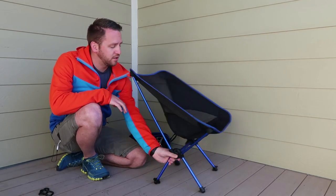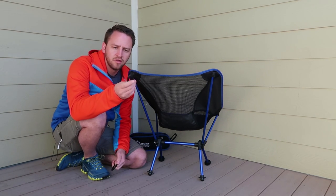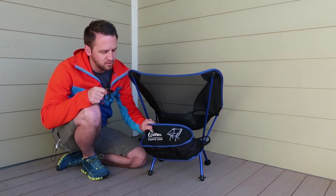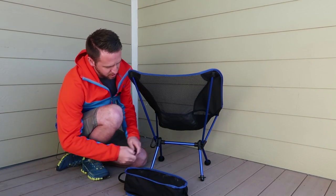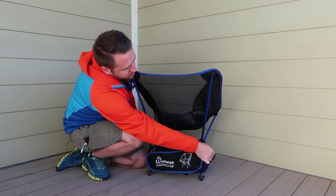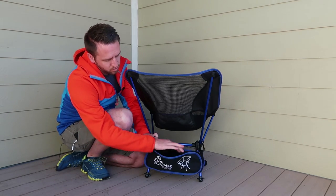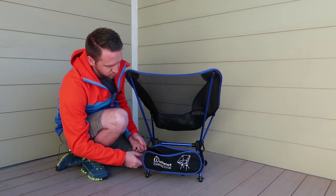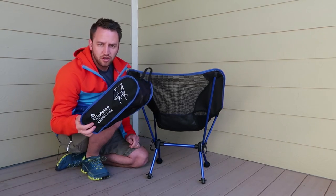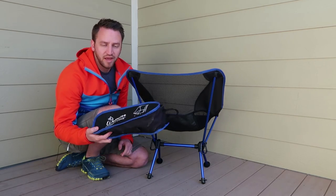Another thing I wanted to note is they include some really heavy steel carabiners that allow you to attach the stuff bag to the back of the chair, which is something they are advertising. You would just clip this to the back of the chair like so, and then you've got a storage pocket for random things. It's a pretty cool feature to be able to clip the chair to the outside of your pack, kind of at the bottom where you might put a sleeping pad.